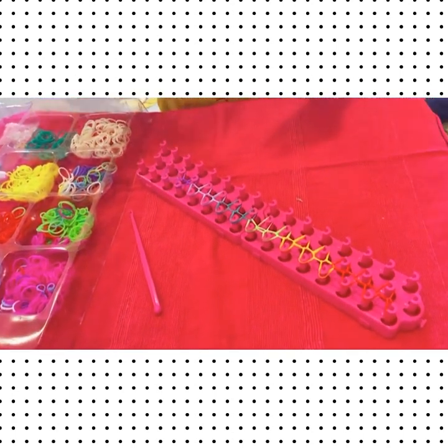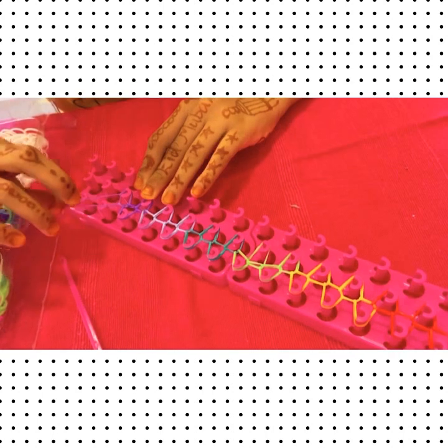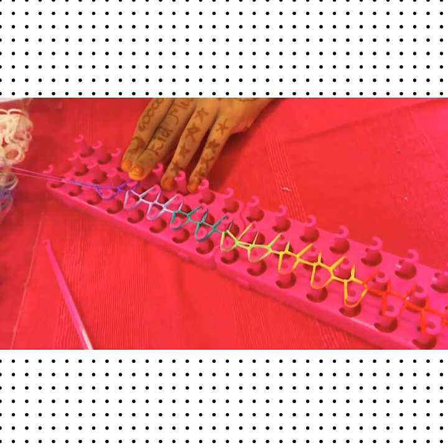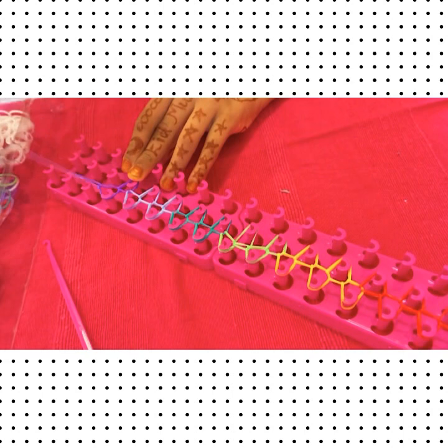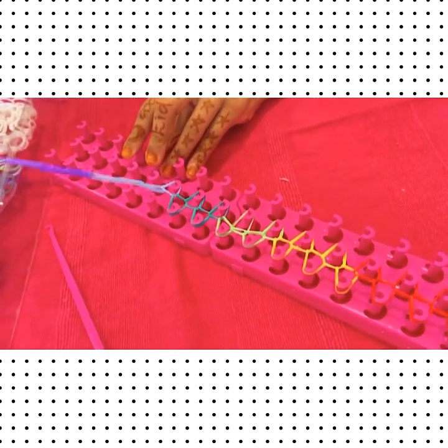Now you have to slowly take the bottom part and do like this. First like this way, then this way, then this way — slowly, slowly.